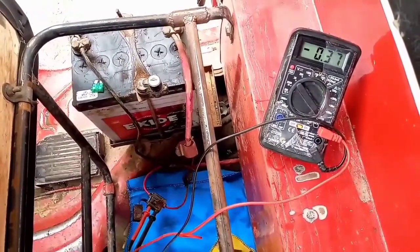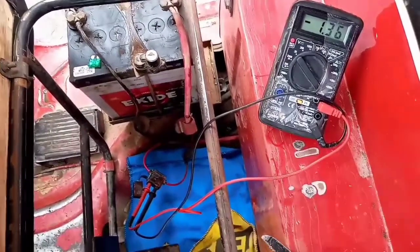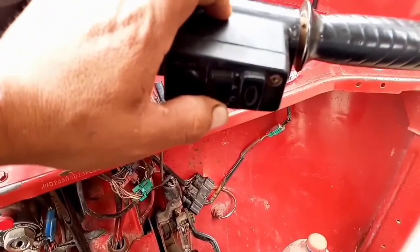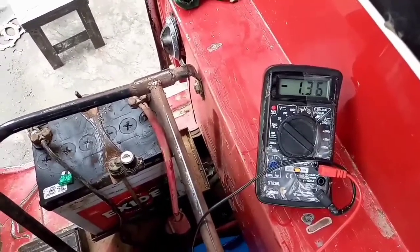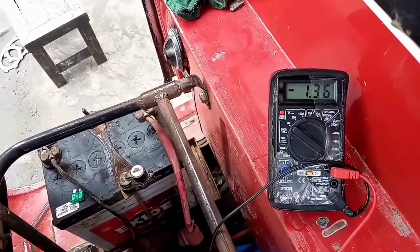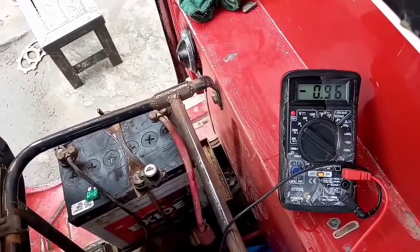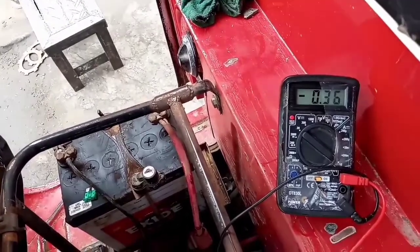Vamos a encender el foco delantero. Vemos que nos da 0.35 amperios, un poco más de un tercio de amperio de consumo, foco delantero. Vamos a apagar el foco delantero, tenemos 0.36. Ahora vamos a probar los intermitentes: los focos están quemados, no me marca nada.